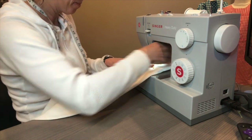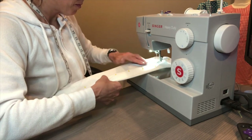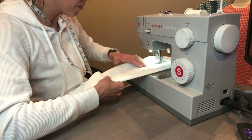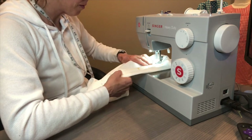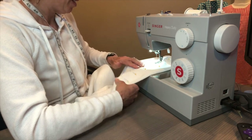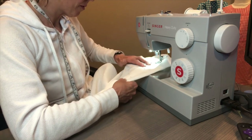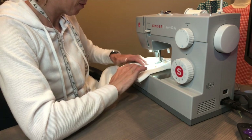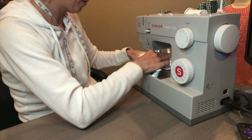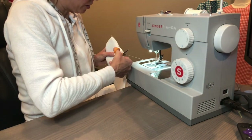We have it all pinned and ready to go. We're going to do one stitch all the way across, close to the edge, and we'll be done with that panel.